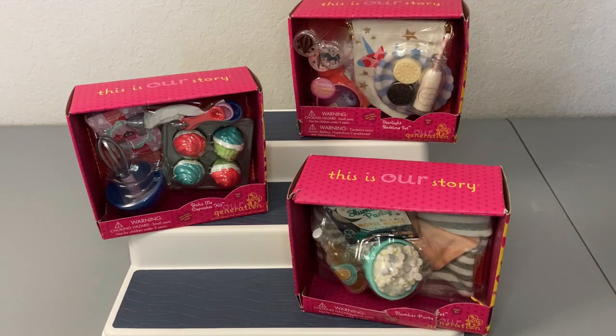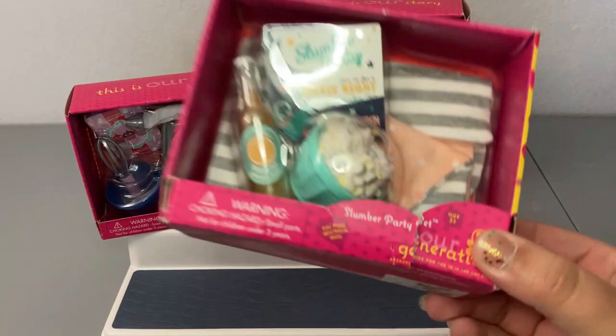We're going to look at the packaging of each one up close, and then like the other videos I'm just going to open them off camera, put on some music, and then we'll come back and take a look at everything together at the end.